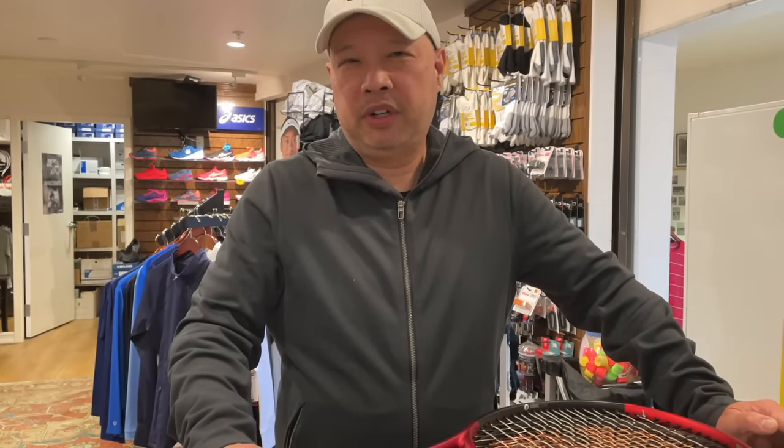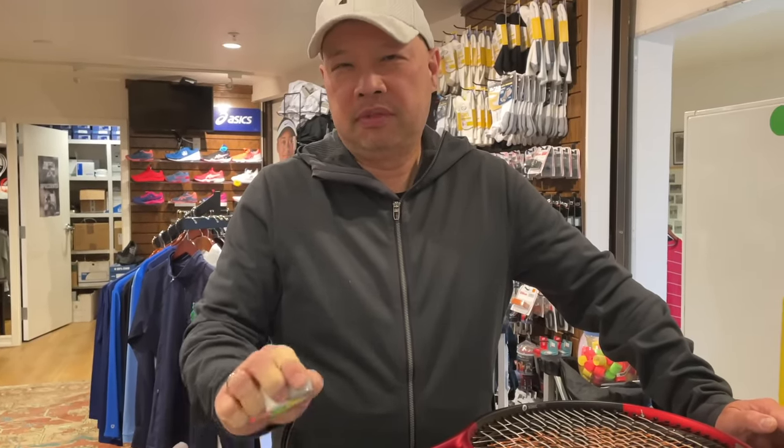Welcome to Tennis Spin, where we put our spin on your tennis. Today, I might have a new way of putting on an overgrip for you. Stay tuned.